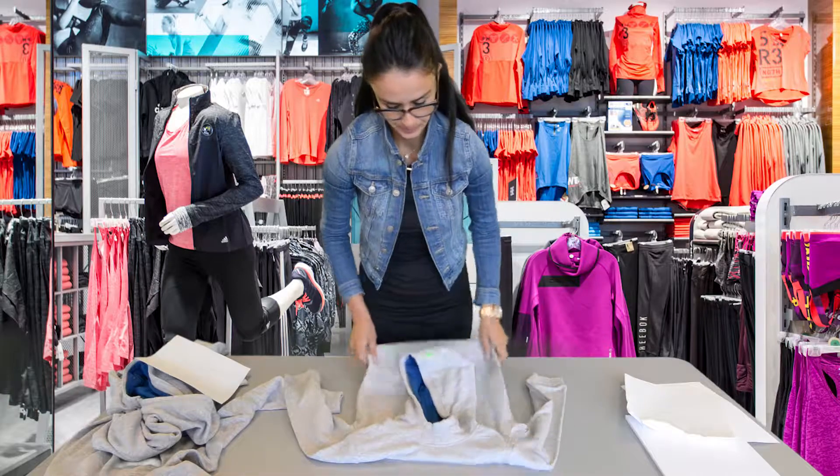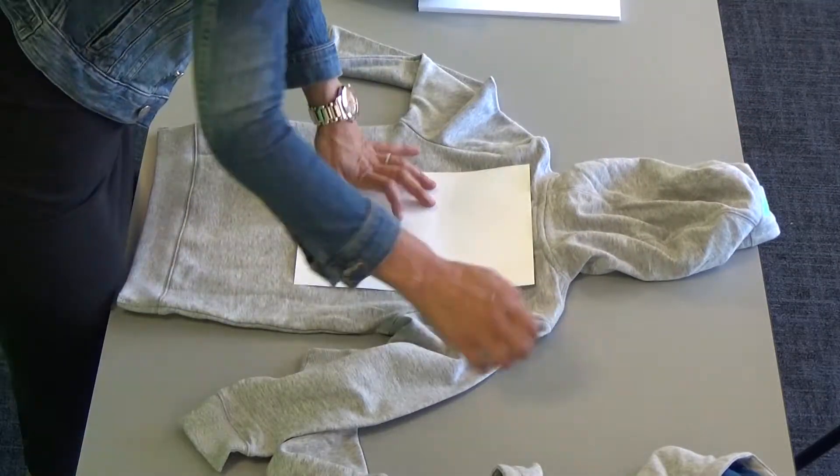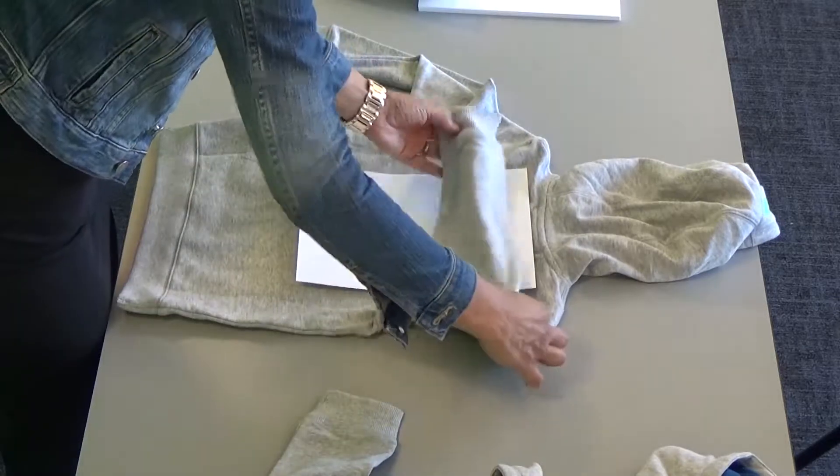Folding technique for junior jerseys. Lay the jersey on a flat surface, then place the cardboard across its width.